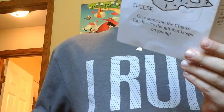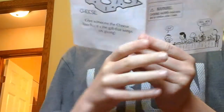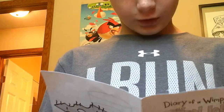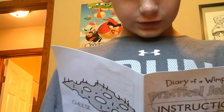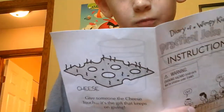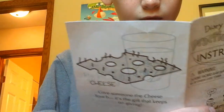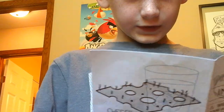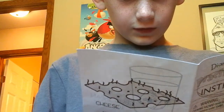Whoopee cushion: 'Set this classic gag down on a chair when no one's looking. It's just the thing for turning any boring event into a good time.' Bug in an ice cube: 'An annoying brother or sister? This is the perfect way to get back at them for all the times they've bugged you.'